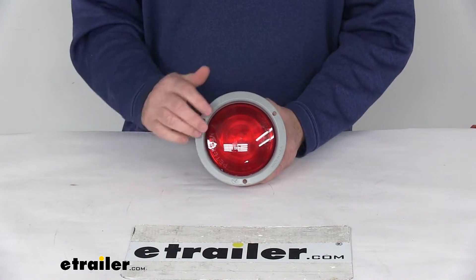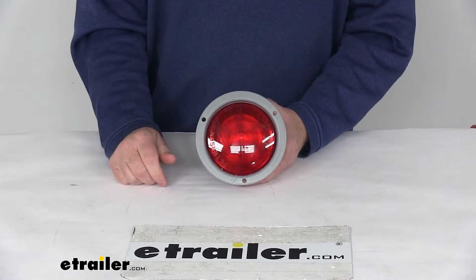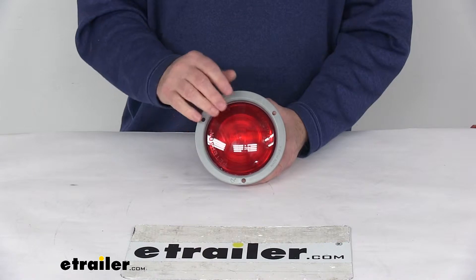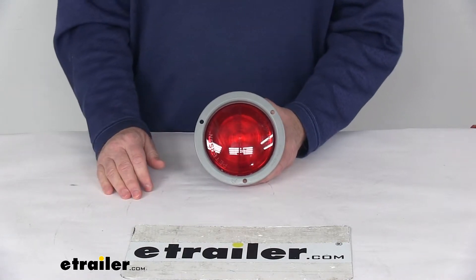It uses LEDs, which make great replacements for incandescent lights because LEDs will last about 50 times longer. They're more efficient, provide brighter light with less power output, and of course there are no bulbs to replace and no brittle filaments.